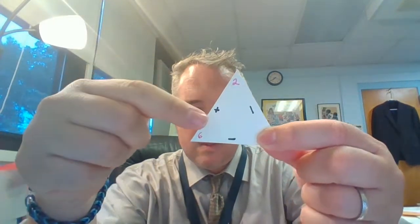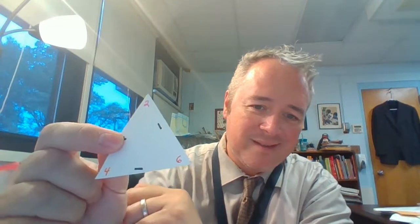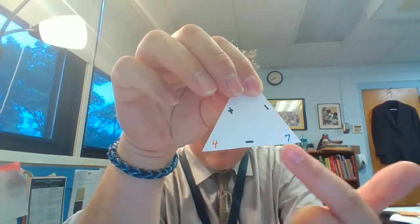Here's another one — try another one. Two plus six equals — do you know? Eight. Let's try another one: two plus four. That's right, it's six. Now I'm going to do a subtraction one. I have a seven and a four — seven minus four is, that's right, it's three.